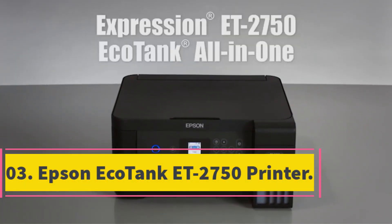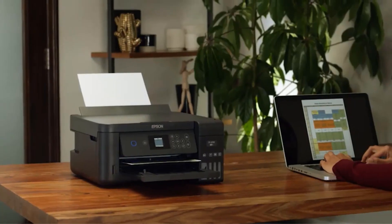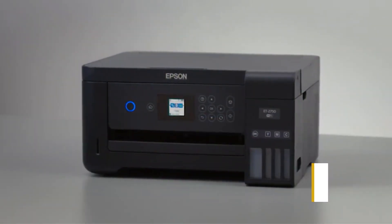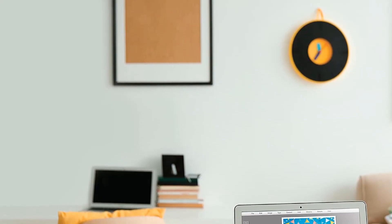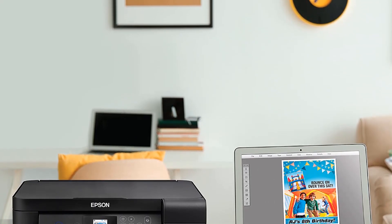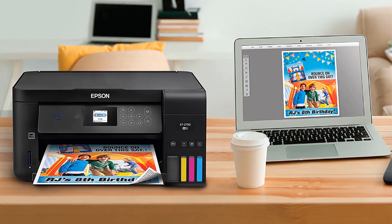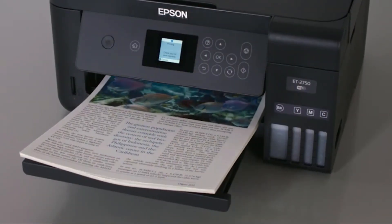Number 3: Epson EcoTank ET2750 Printer. The ET2750 is a multifunction printer that prints, copies, and scans simultaneously. At 9.4 inches and 13.2 pounds, it is a very small and easy-to-transport printer. For sublimation printing, this Cricut printer has four easily refilled high-capacity ink tanks, and it is also compatible with Epson Ink 502.